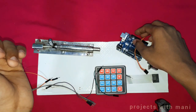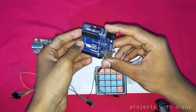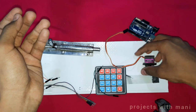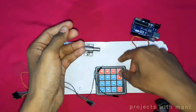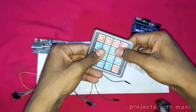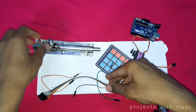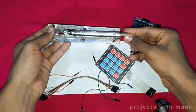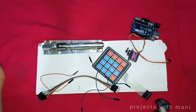To make this project, the requirements we need are an Arduino board, a servo motor, an RF key pair, a few jumper wires, a lock, and a piece of marker. Let us see the arrangements.